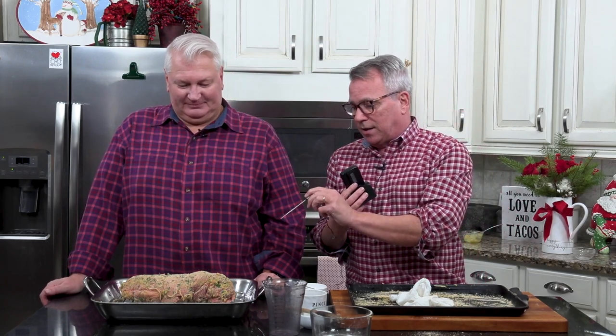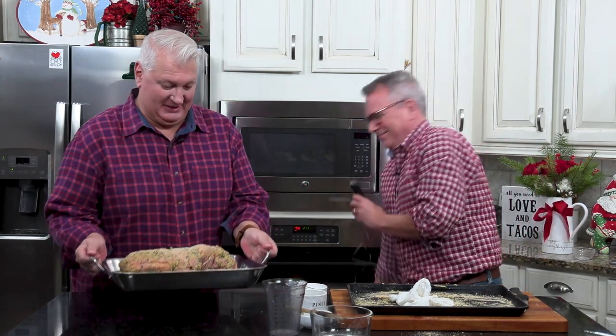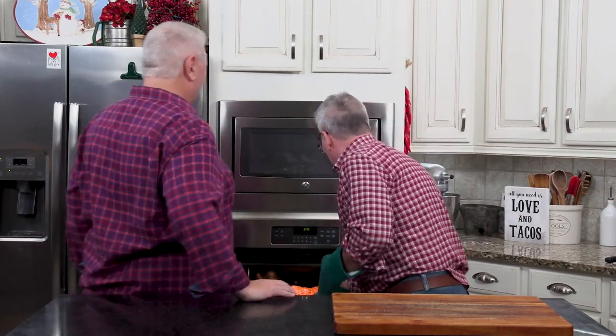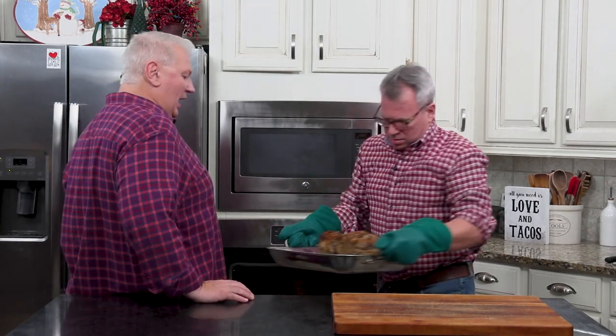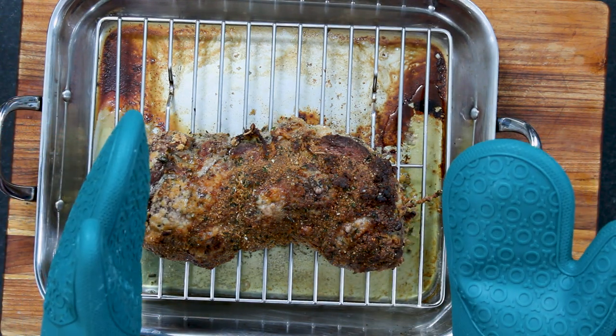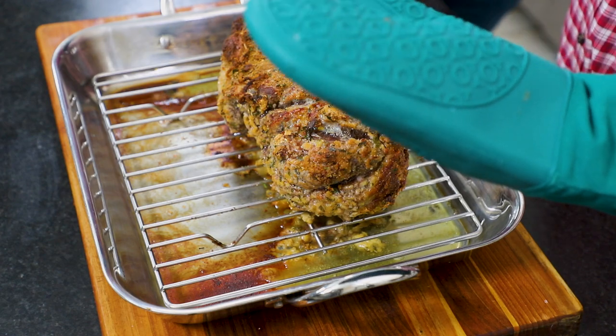You want to use one of these thermometers — stick it into the largest portion of the roast. I let this go to about 142 because Wesley doesn't like it too pink. When it comes out of the oven, it needs time to relax and let those juices redistribute. Let it sit for anywhere from 15 to 20 minutes, or you could tent it and let it go even an hour.